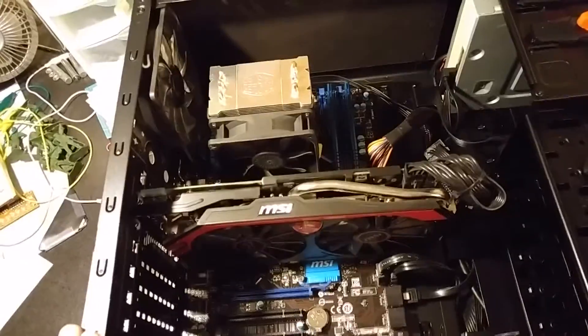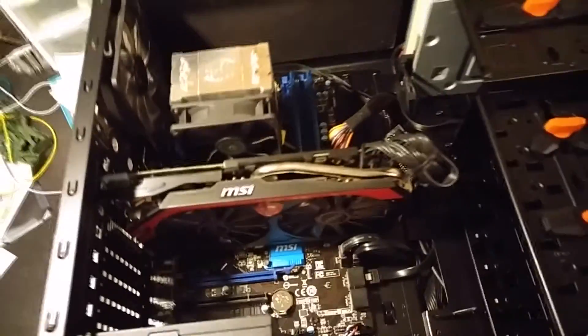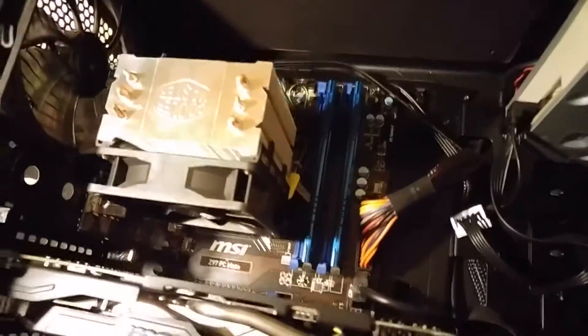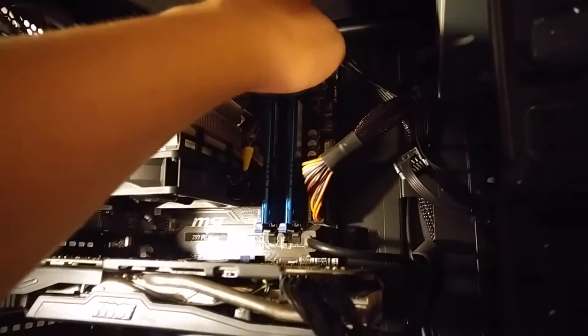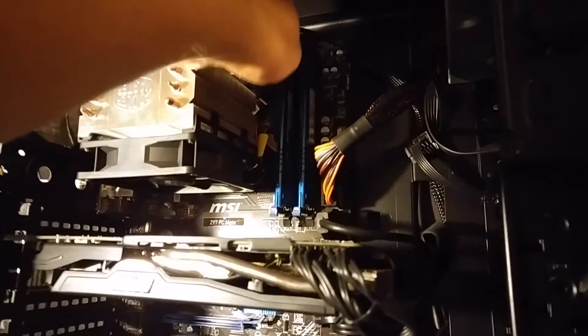The first thing we're going to upgrade, and the easiest thing to upgrade, is the RAM. So we'll start by undoing the little tabs on the RAM, and we'll be taking them and putting them off to the side.